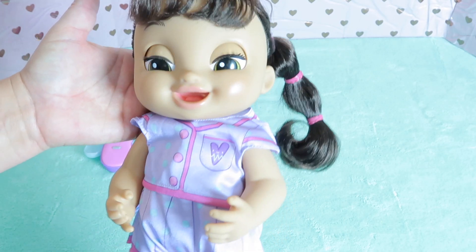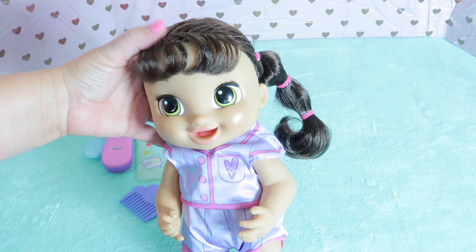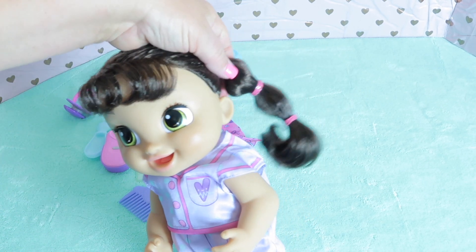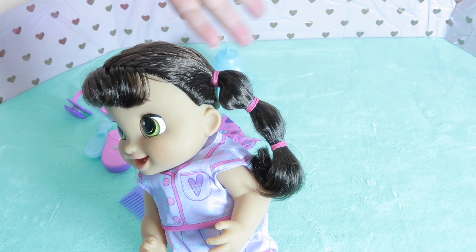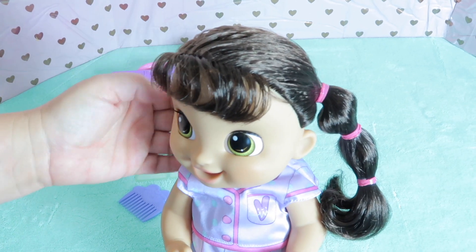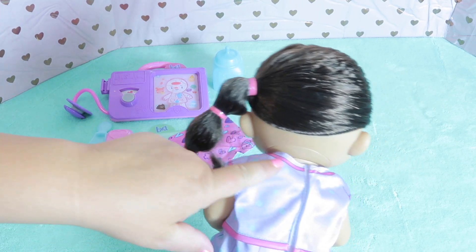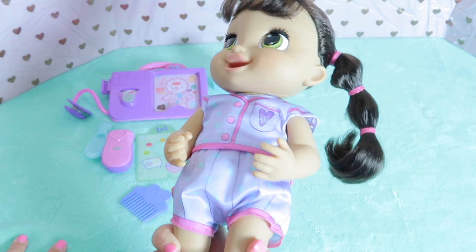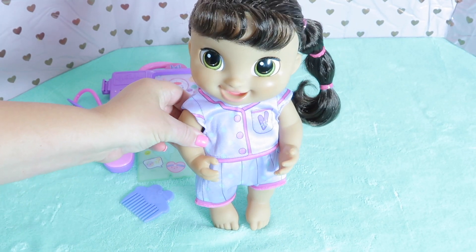Let's look at her up close. I'm going to turn her off while we show you what she looks like. They come with different hair colors — she has brunette hair and green eyes. She's got a side ponytail with what I think are called bubble braids; my daughter loves to have her hair like this. She has a really cute outfit — it's pink and purple and blue and it looks like pajamas, a one-piece. She is so cute.